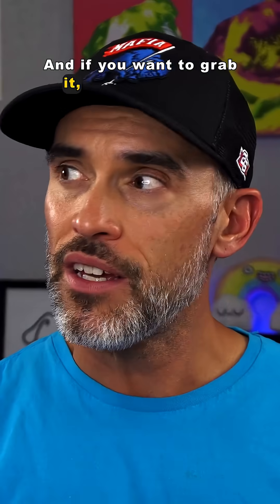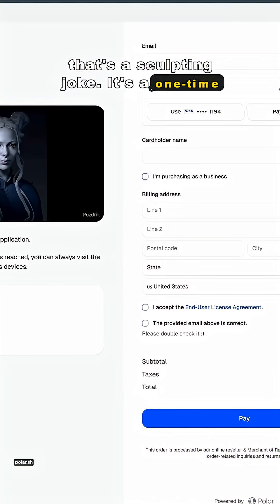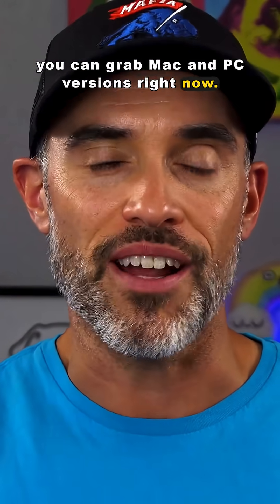If you want to grab it, it's not going to decimate your wallet — get it? That's a sculpting joke. It's a one-time purchase of $35 for a perpetual license, and you can grab Mac and PC versions right now.